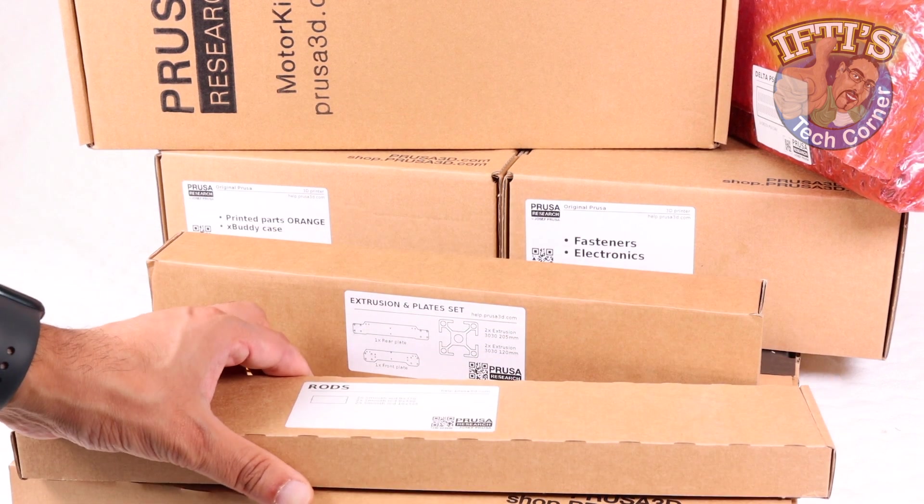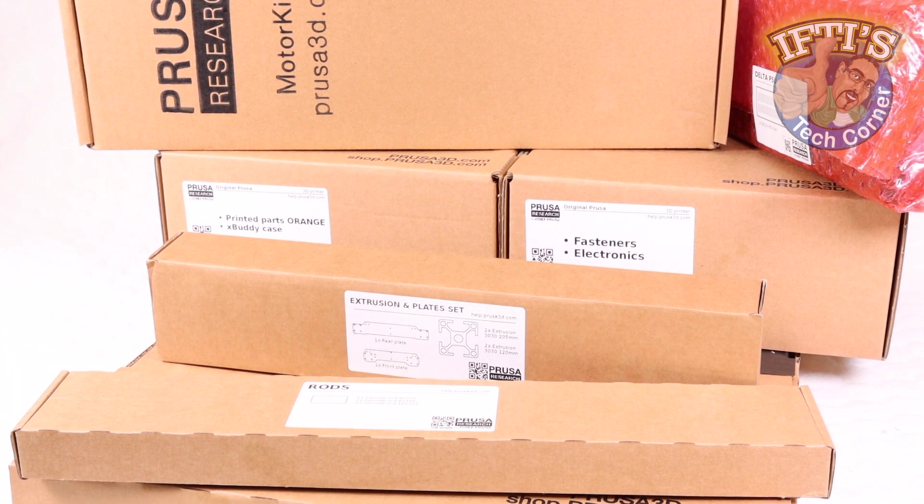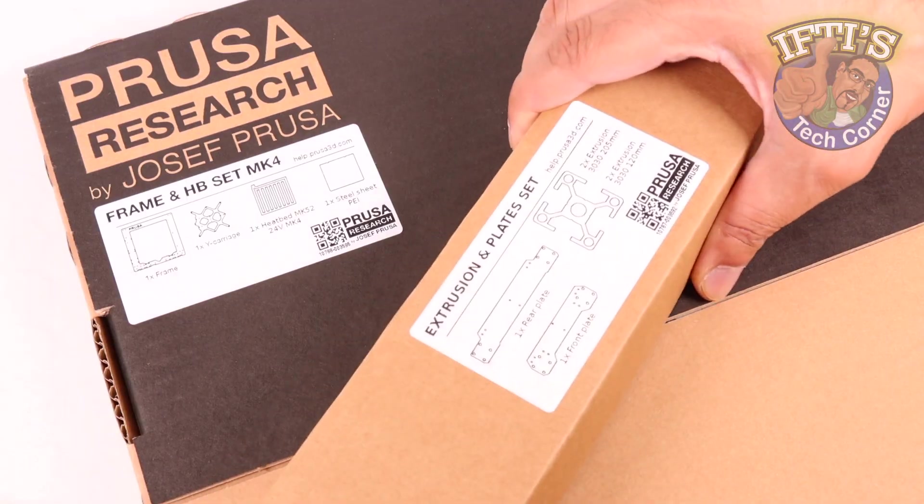We'll begin our build by constructing the main foundation of the entire printing structure: frame assembly.